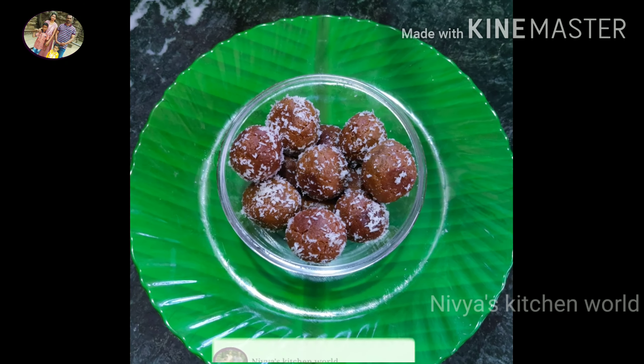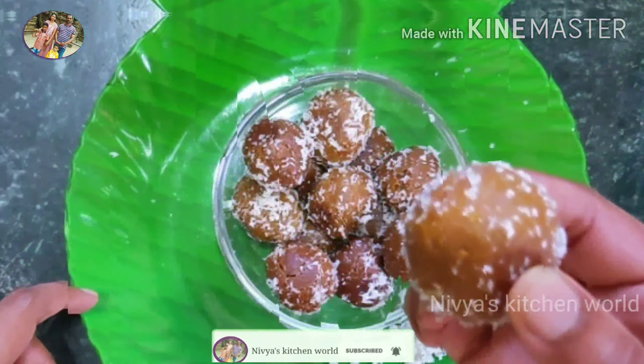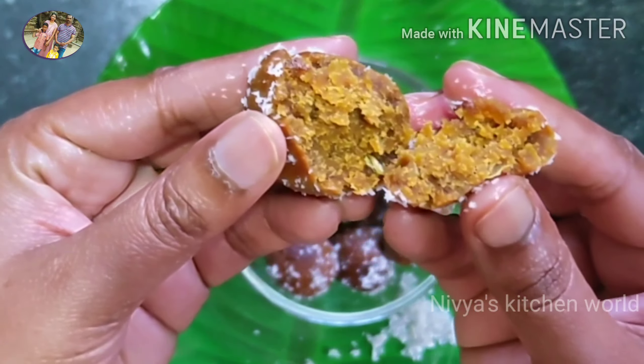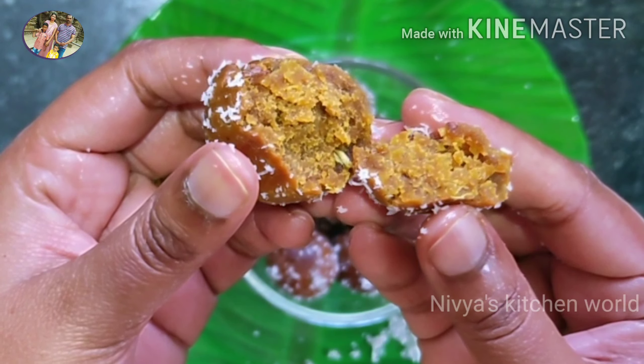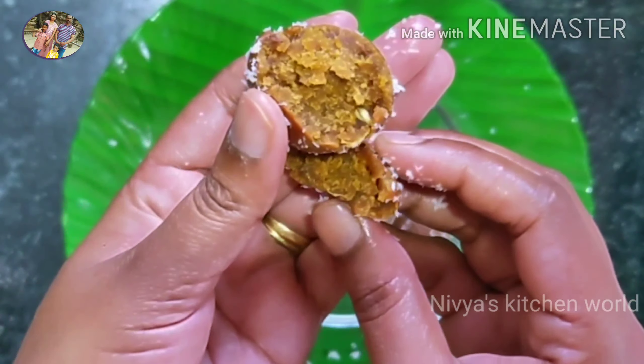Hi friends, welcome to my channel. Today I am coming to eat a healthy 4-minute meal. It's a snack for eating ingredients. It's a meal for 5 minutes.